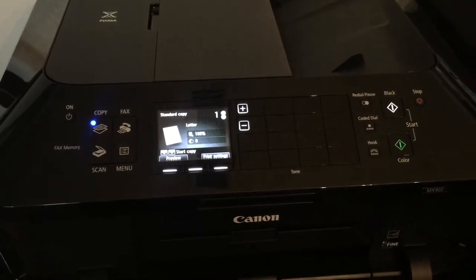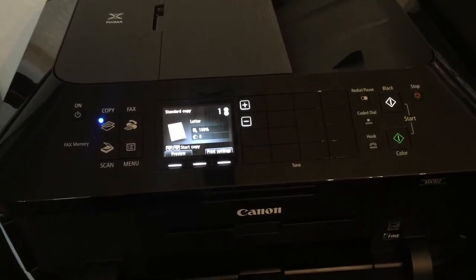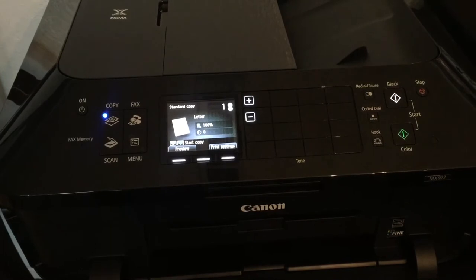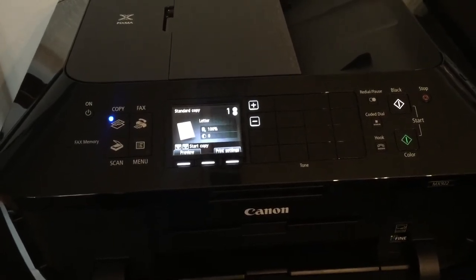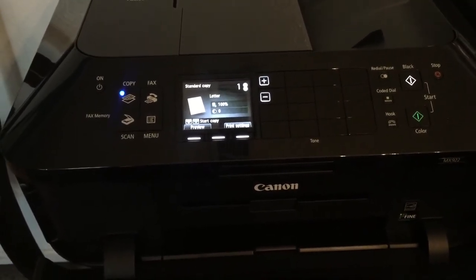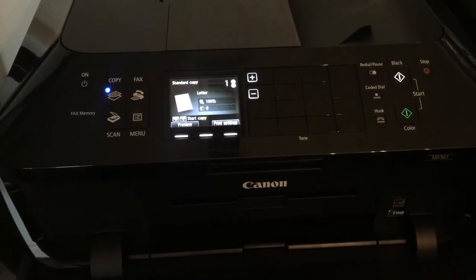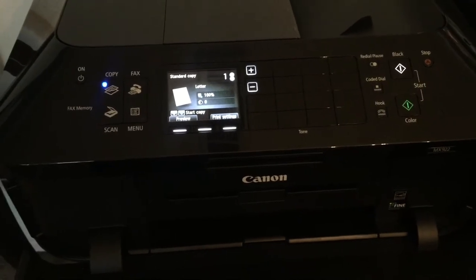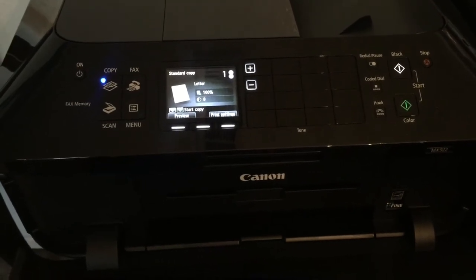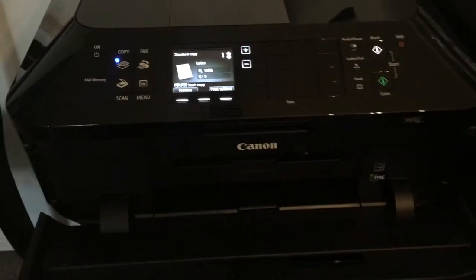The only difference between regular ink and edible ink is that at the top of the edible ink there is a little button that says 'press' — you press a pinhole through to make a little air hole. You put them in exactly the same as regular ink. Also have some napkins and a plate with you because the ink tends to run out a little bit — that is totally normal, just dry it off.